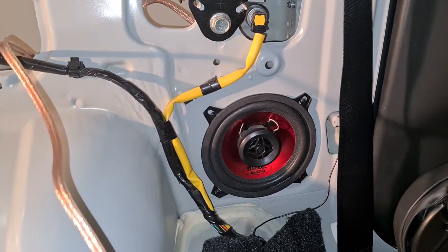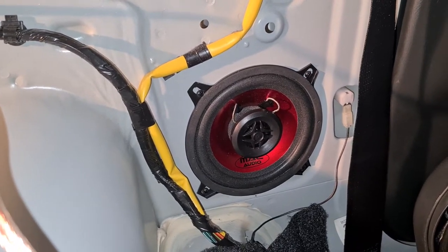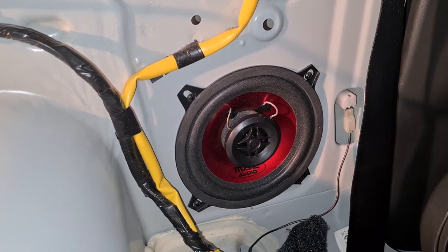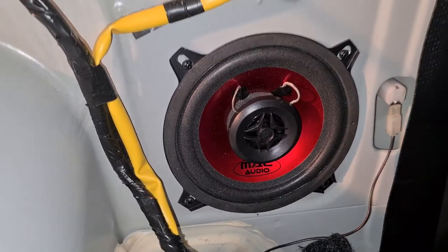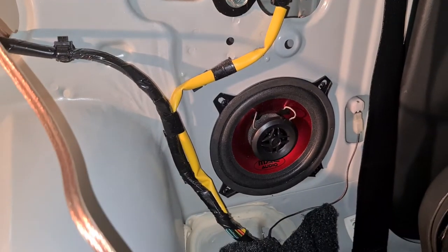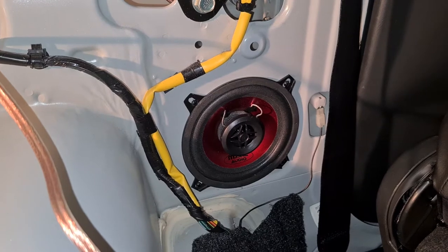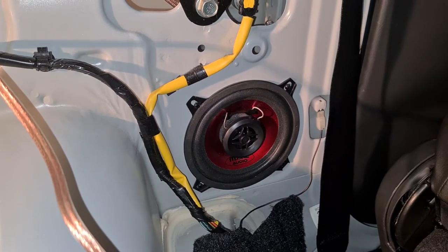Hello everyone, here I quickly want to show you how you can install rear speakers in the Suzuki Jimny third generation. There is already a hole prepared for fitting some additional speakers in the rear.